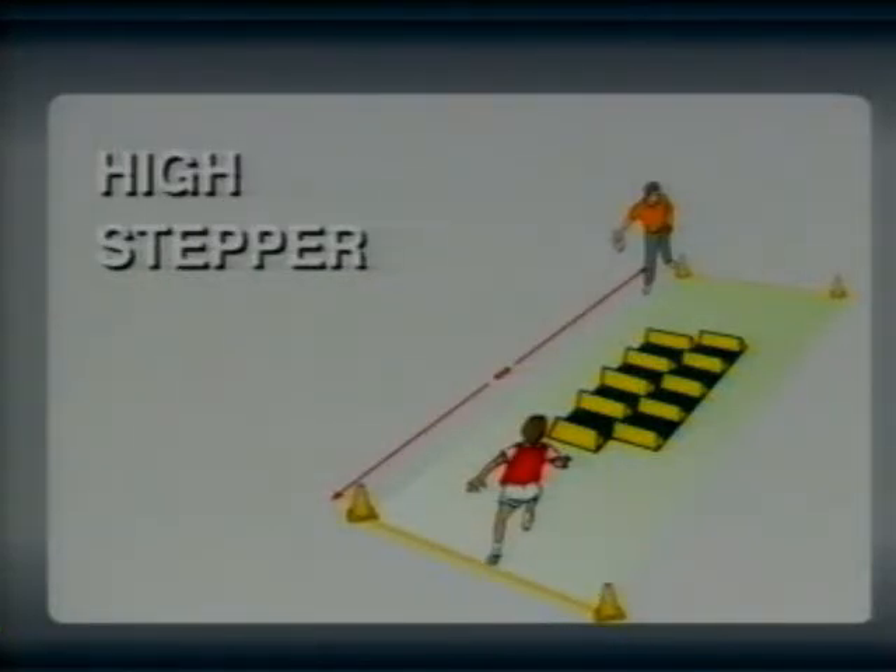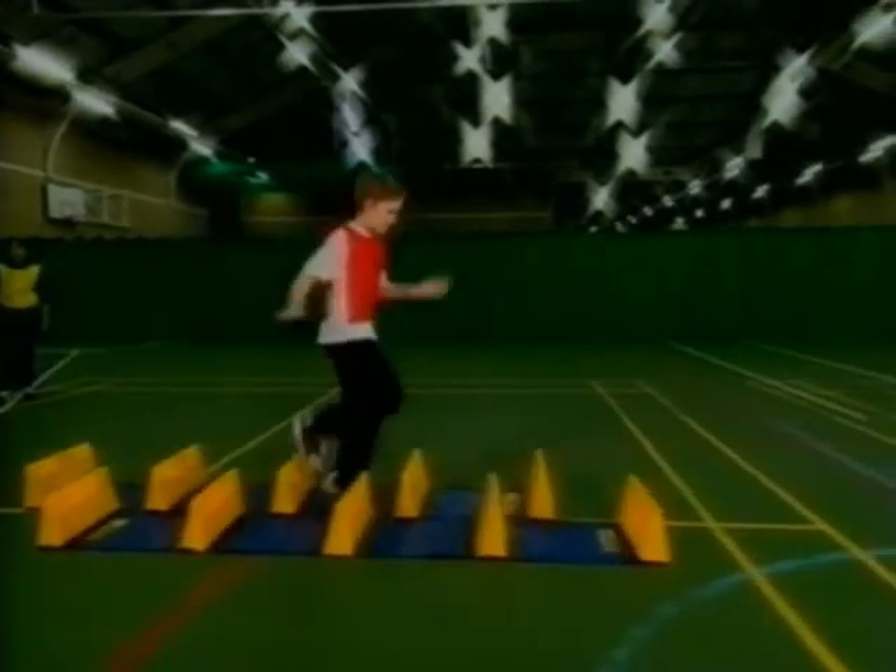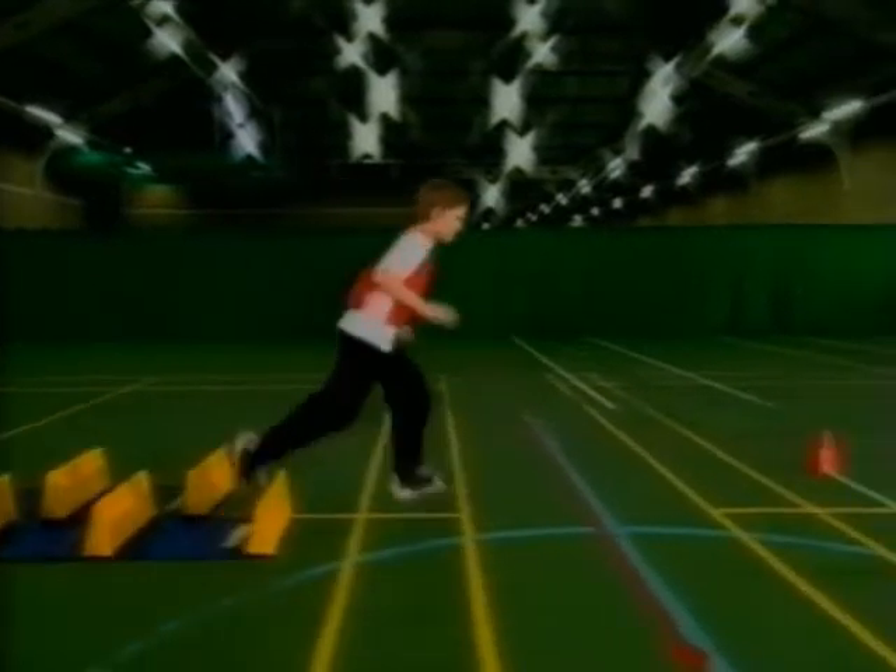High stepper. This 8 metre timed shuttle run is a test of agility, coordination and speed.